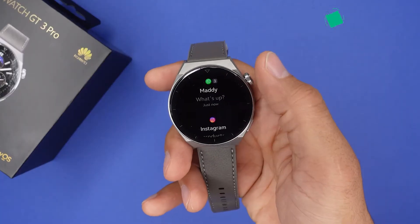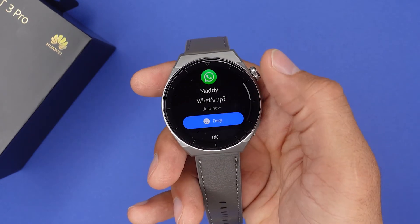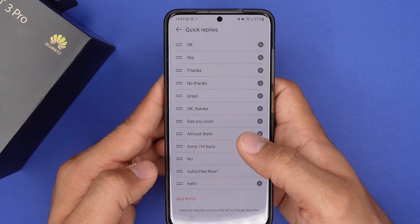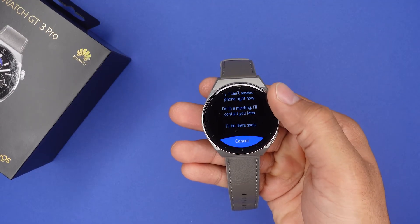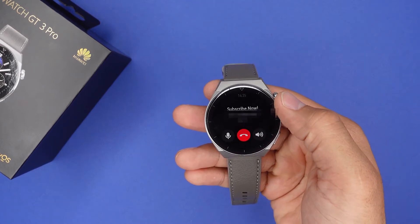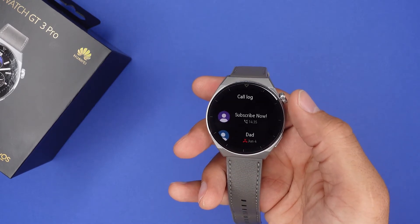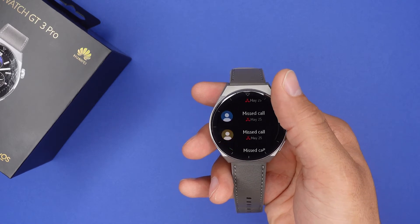Now let's get to the interesting part — the smart functions. Both of them have a lot. Starting with the GT3 Pro, we get pop-up notifications from basically every app, to which we can even quick reply with a short text or an emoji. If that's not enough, you can head over to the Health app and create your very own quick reply and use them once you get a message. On the Huawei GT3 Pro, we can take and decline incoming calls, and since we have a built-in mic and speaker, we can take those calls right on our wrist. If we have no time to talk, we can also send a short message to let them know you're going to call them back later or that you are busy right now.